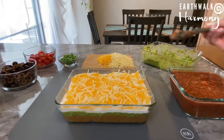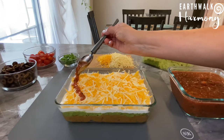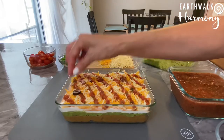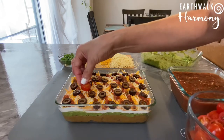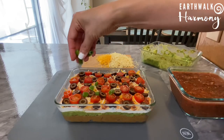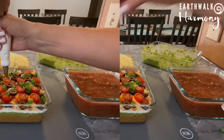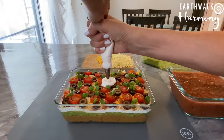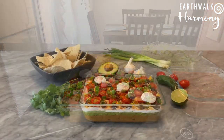Next I'm gonna drizzle on the homemade salsa — it's a little tricky, I just have to be patient. Then I'm gonna top it off with the olives, the grape tomatoes, and the green onions, and a little vegan sour cream decoration to be festive. Wow, look at that — it looks amazing!